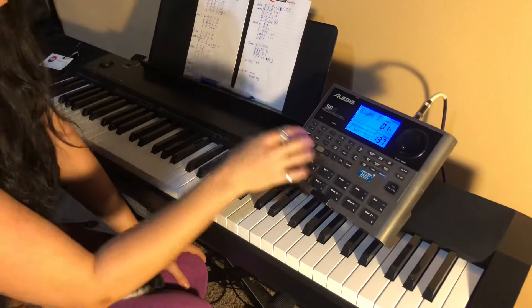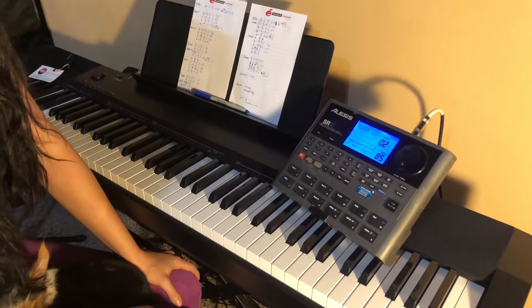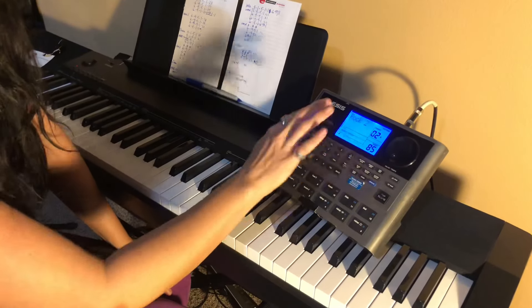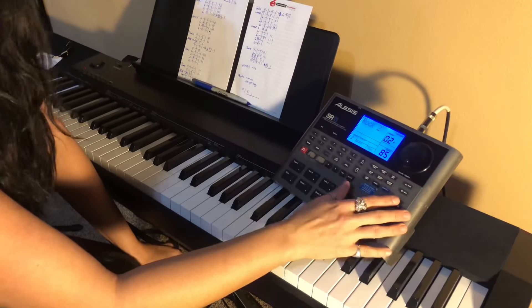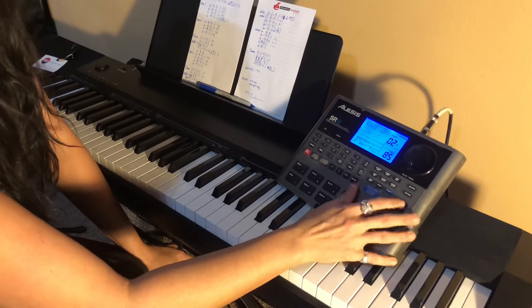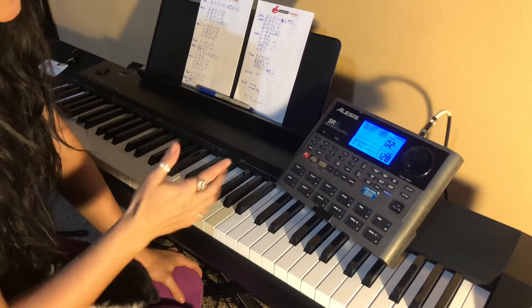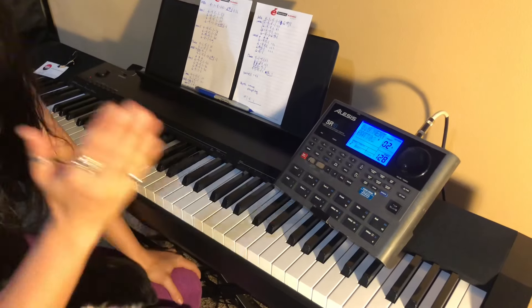The next one is O2. Cliff and I kind of go back and forth on this one. The A pattern is kind of funky — this would be like a Margaritaville feel. I don't really like A, but the B pattern does this — it's more on the one.